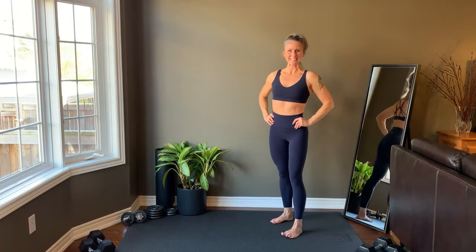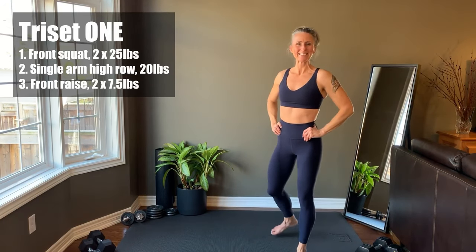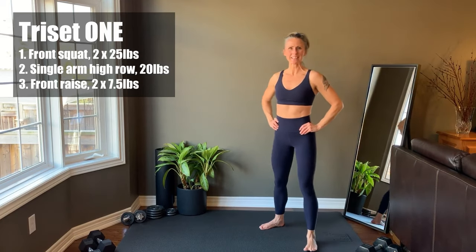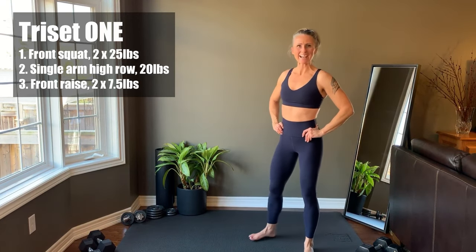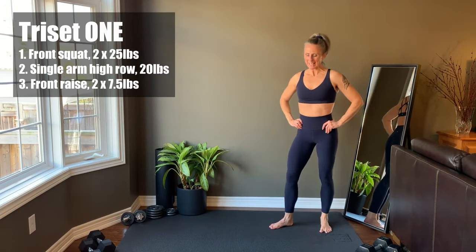Welcome to this total body strength over 40 workout. In 20 minutes you'll work the total body using dumbbell weights. My name is Cheryl and I'll be guiding you through this strength training class. Here's the exercise list for Tri-Set 1. The full workout outline is in the description. I've included the weights I use because I've been asked — always choose the right resistance for you. We're working to 15 reps. Roll out your home workout mat, grab your weights and hit the thumbs up so I know you're ready.